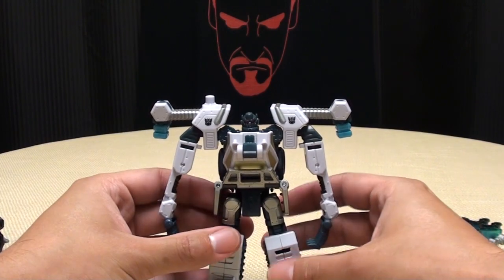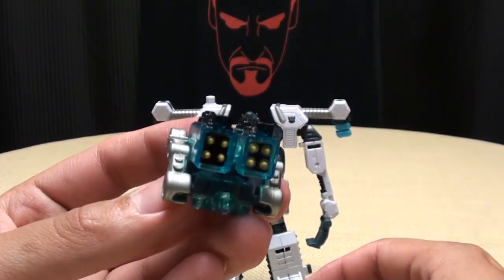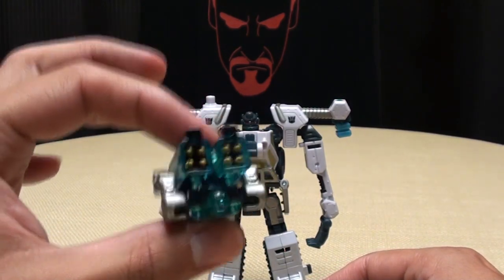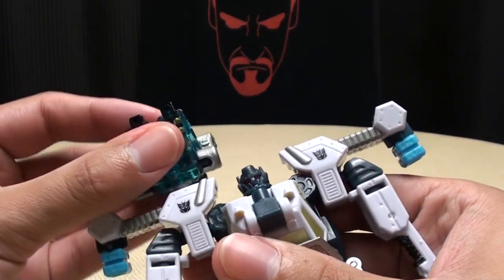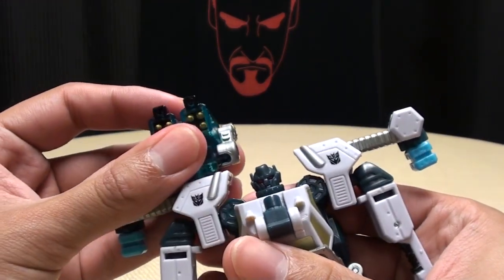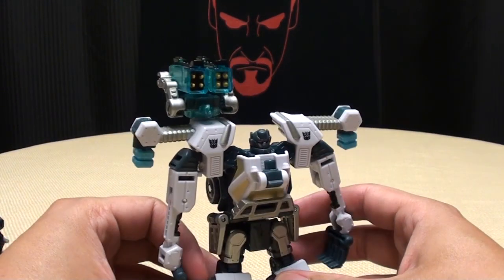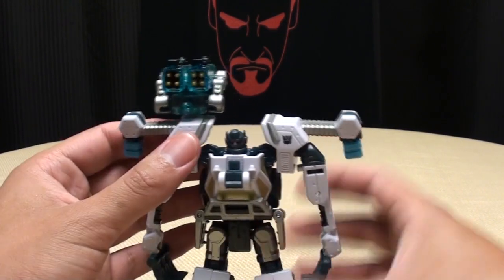We'll get down to his little buddy here — Chain Claw. Now this is his vehicle weapon mode, but it also serves as his robot weapon mode. You just take him and plug him right here. Nice big shoulder, and he has a nice shoulder-mounted missile rack, which looks pretty cool. I like that.